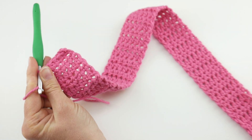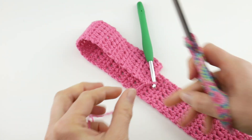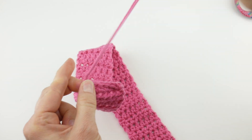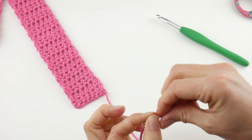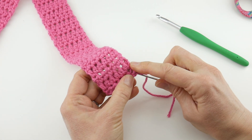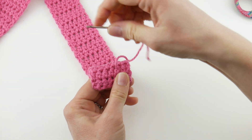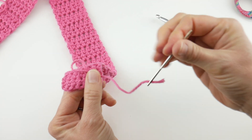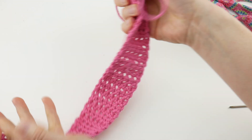Now we need to seam these together. Cut the yarn and leave a nice long tail because you're going to use that tail to sew it together. Wrap the yarn around the hook and pull it through the loop. Weave in that tail at the other end. One thing to mention: when you're crocheting your strip, make sure it's on the snug side — you don't want your headband to be too loose because it'll slip around. You want it nice and snug, but obviously not tight on your head.